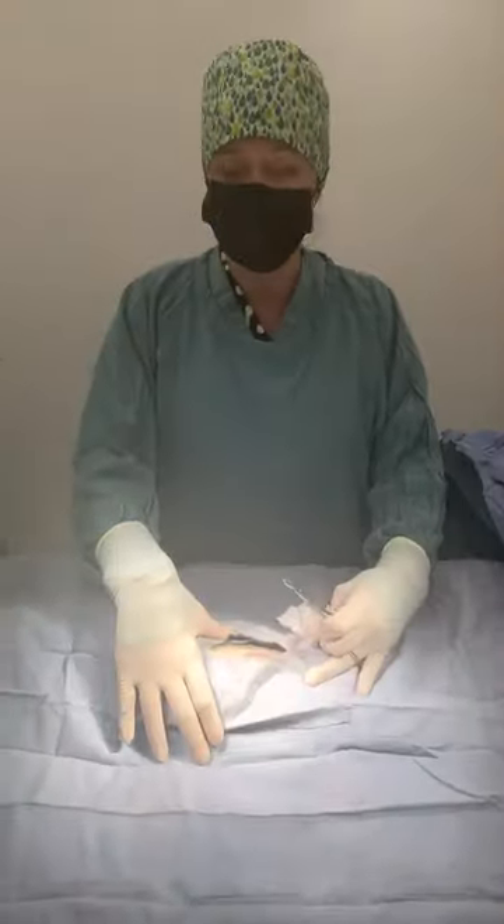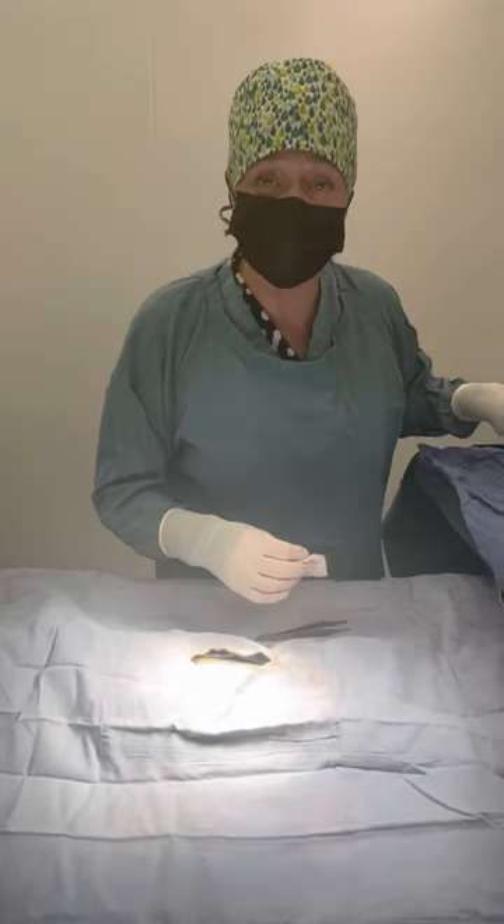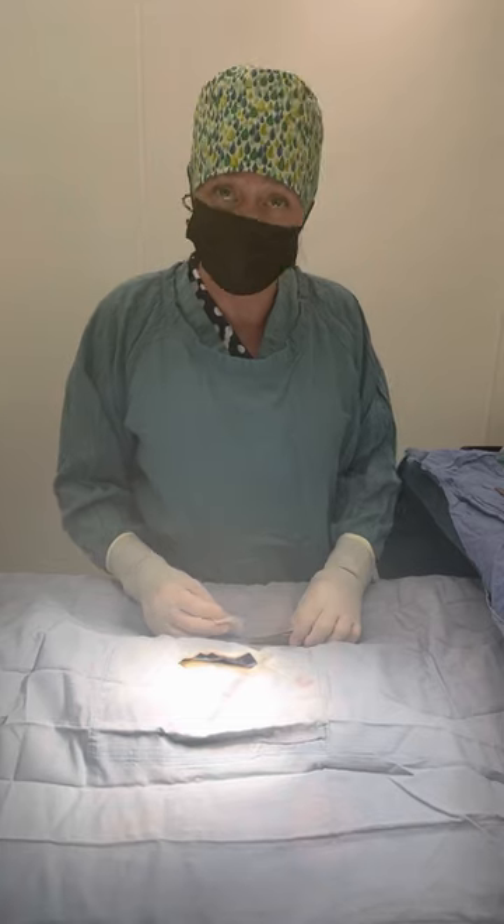All done — looks beautiful! This cat is ready to go for her hip x-ray. Thanks for watching. I hope this patient does well; I have every confidence that she will. Thank you, goodbye!